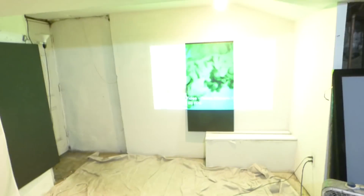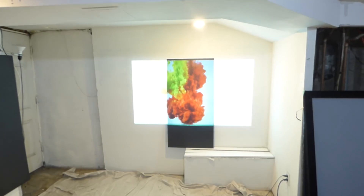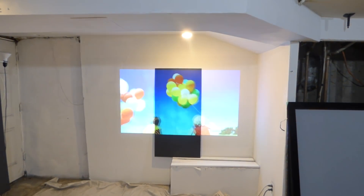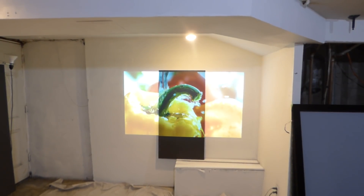First things first, we're going to start the demonstration right here just to show you exactly how much you are missing and how bright the white levels are on our technology. For a black screen, the Supreme 7 has amazing, amazing white levels.